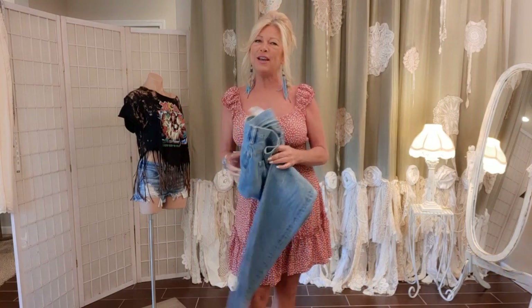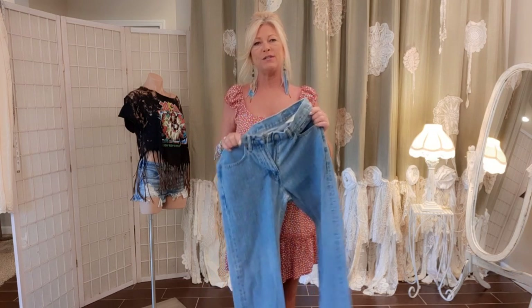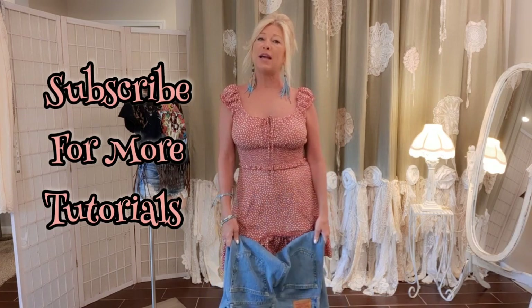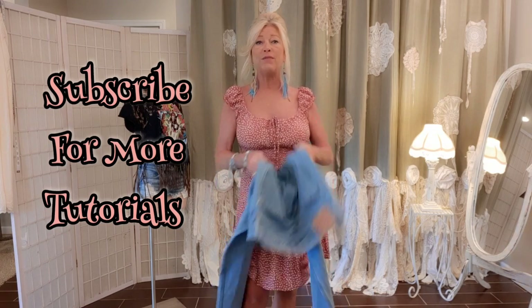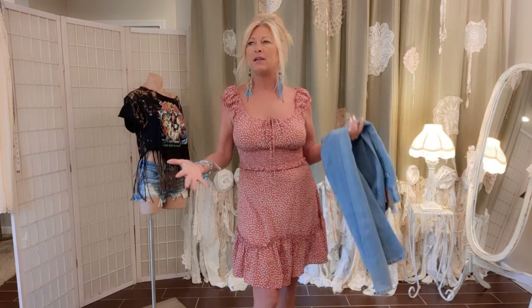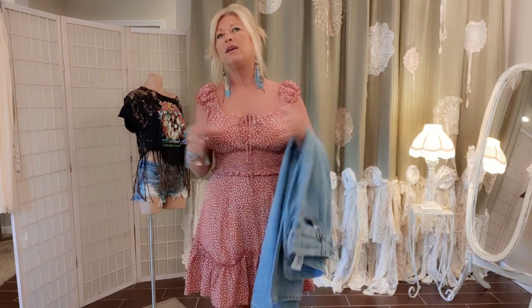Hi, I'm Tracy, welcome to my channel. If you haven't been here before, welcome back if you watch my videos — I thank you so so much. I love to upcycle clothes and turn ordinary thrifted items into fun edgy pieces. I love all styles: street style, edgy rock and roll, and the feminine lacy boho look. I love it all, so I just let the garments I find at the thrift store speak to me.